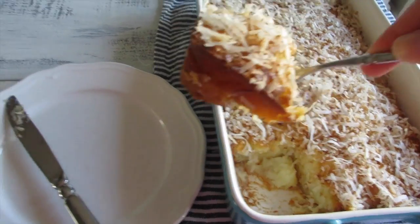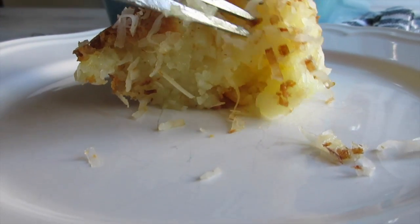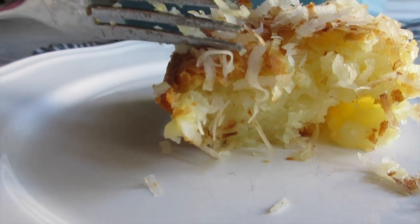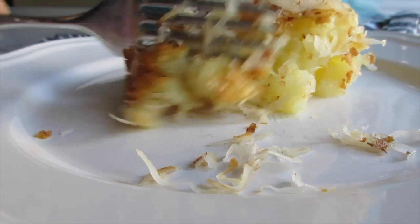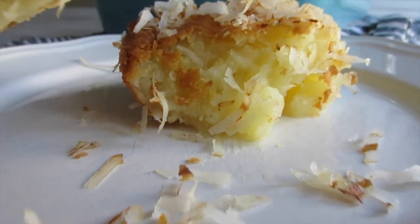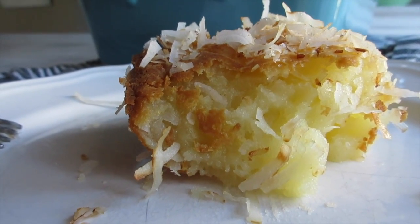There it is — oh my gosh, look at that! I cut into it so you guys can see how it looks: perfectly golden brown with a little dark brown on the edge for that crust crunch. When you cut into it, it's got that sticky glutinous rice texture, and the toasted coconut really adds that pop of flavor. So good! I hope you guys enjoyed this video — as always, thank you for visiting A Simply Simple Life. Mahalo!